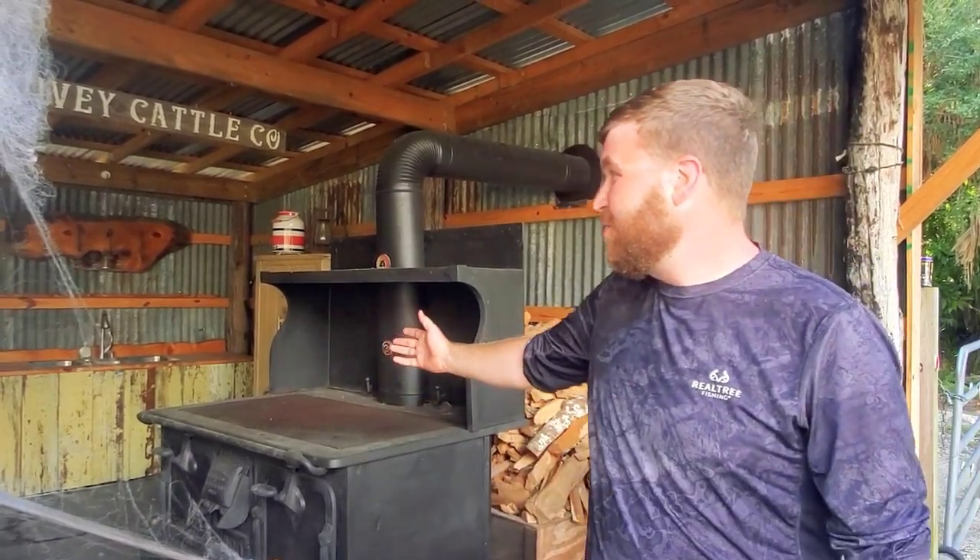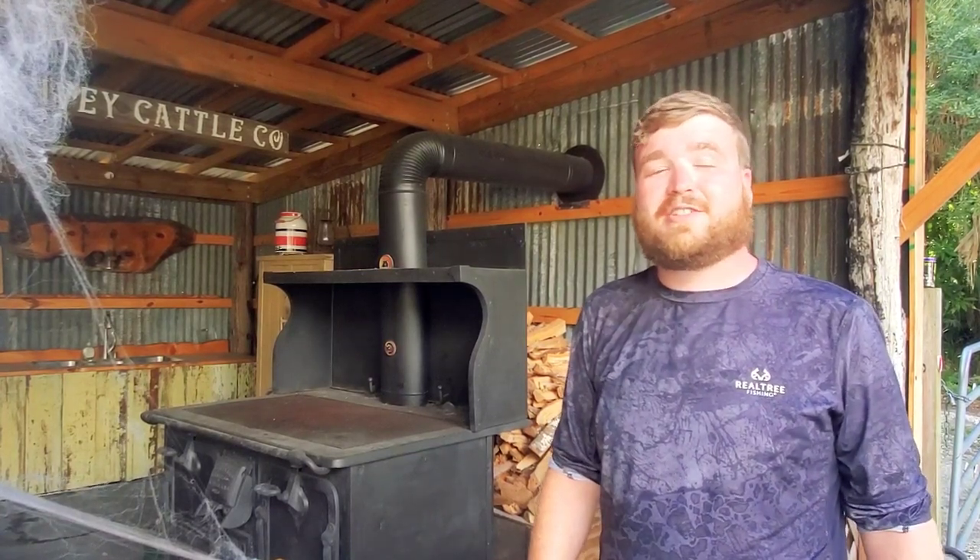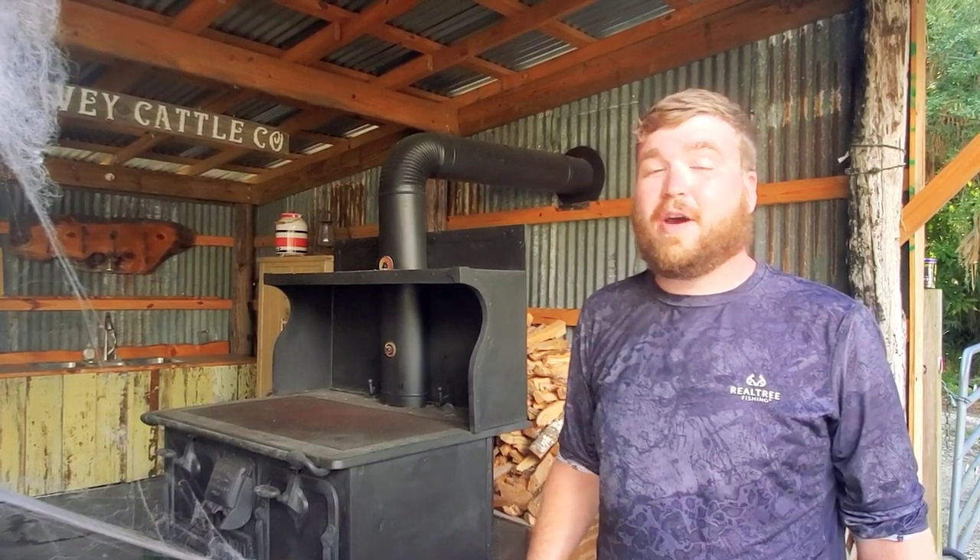Hey everybody, Ron from Campfire Grub. This week we are camping down in South Florida over by Fort Myers at Croatian State Historic Site — I think that's how you pronounce it. We're actually standing next to this old kitchen. Tonight we're going to be cooking some scallops stuffed inside pasta shells that we're going to bake up in the Dutch oven.